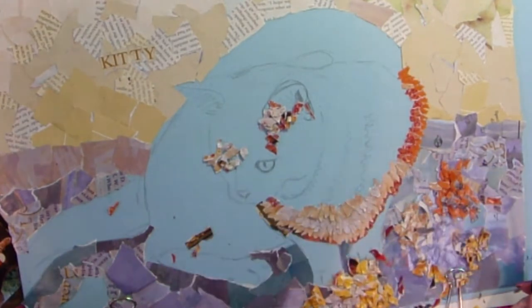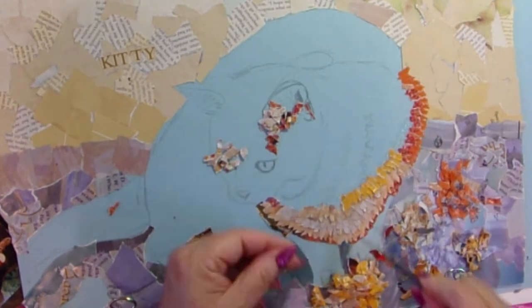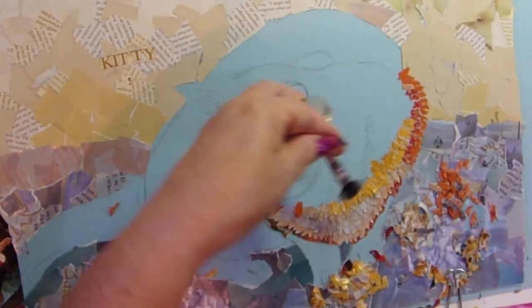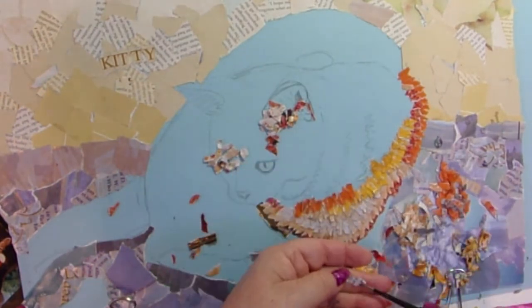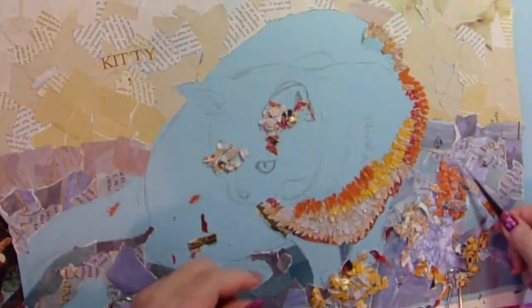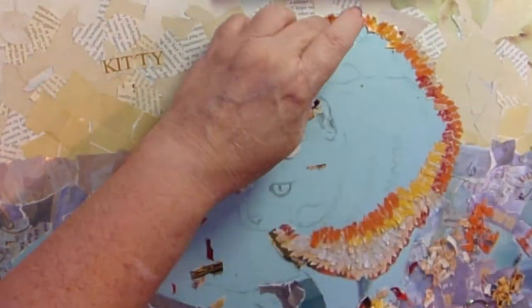At first I was dipping each piece in my rubber cement one at a time. And then I could see, oh, this is taking too long. And so I started painting the paper with rubber cement and then putting the pieces down. It went a little faster, but still, I really put myself through it working on this. I had so many hours of footage that I had to eliminate some just to make this under 12 minutes. And so you're not going to see all of the collage process. Sorry. It took so long.